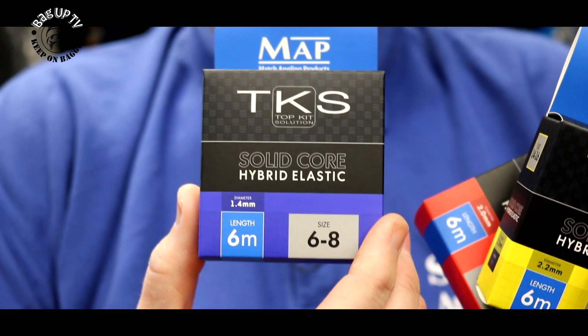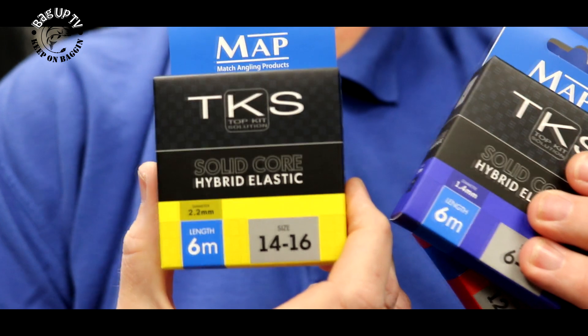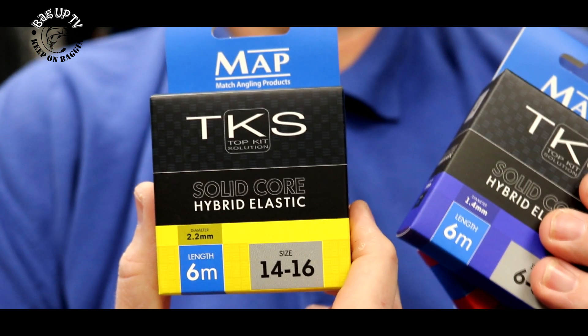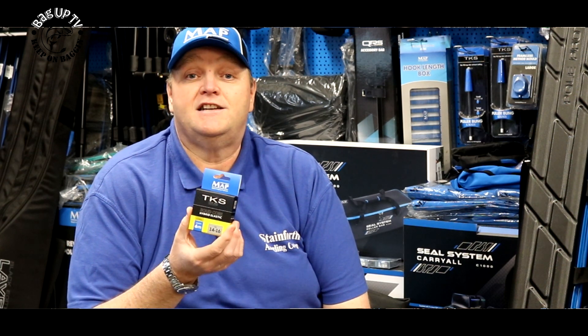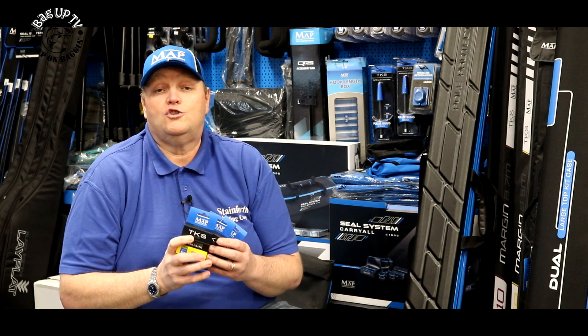It starts at a four to six and goes all the way up the range to an 18 to 20. I've used it for the last two or three months — brilliant. The green eight to ten and the ten to twelve are perfect for F1s in shallow kits. The slightly heavier yellow is absolutely brilliant in a short kit for down the edge. And the 16 to 18, 18 to 20 is great for fishing for your margin fish.